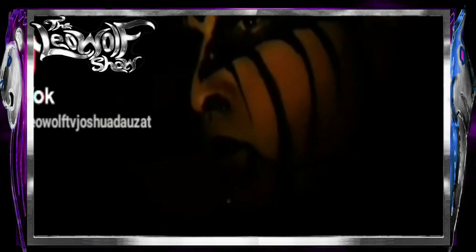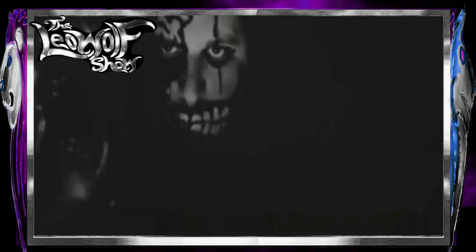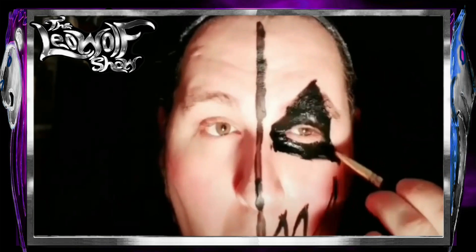I hope you all enjoyed this. Stay creative. Farewell wherever you fare, and may God bless. I'll see you all next time on The Leo Wolf Show. Thank you.